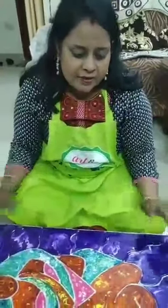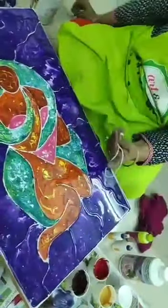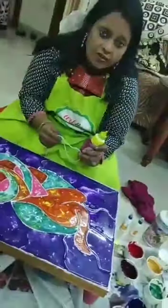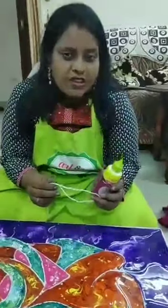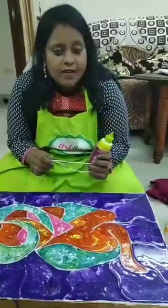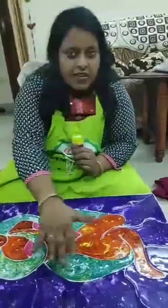We had taken a wooden board. On the board we did the design, and after drawing the design, we had used cotton cord on the outline design. With fabric glue, we first attached and stuck the cotton cord. We prefer fabric glue because it is very strong — so that when we coat it with primer, it doesn't come out, and when we pour the fluid colors it blocks the color.